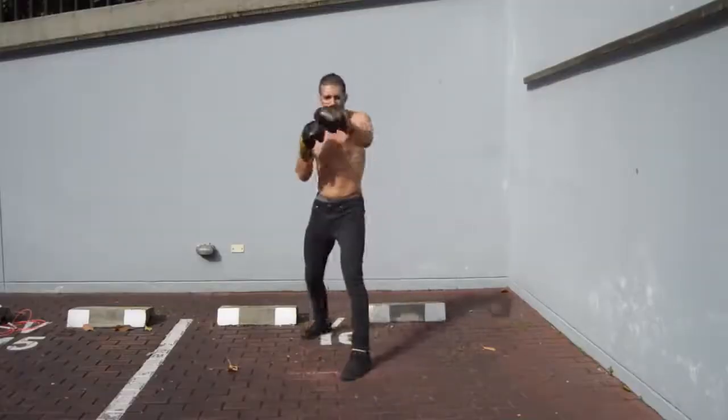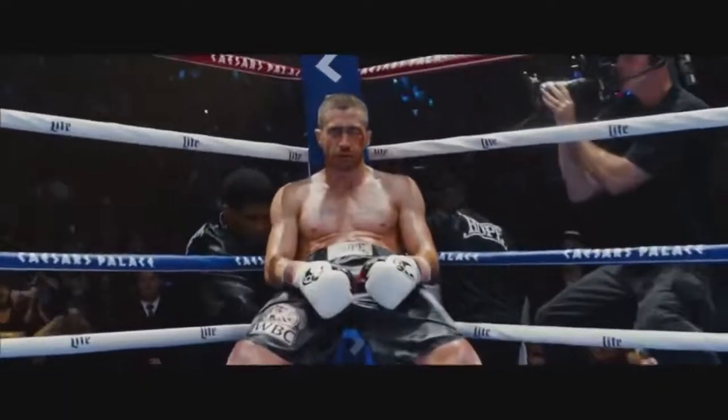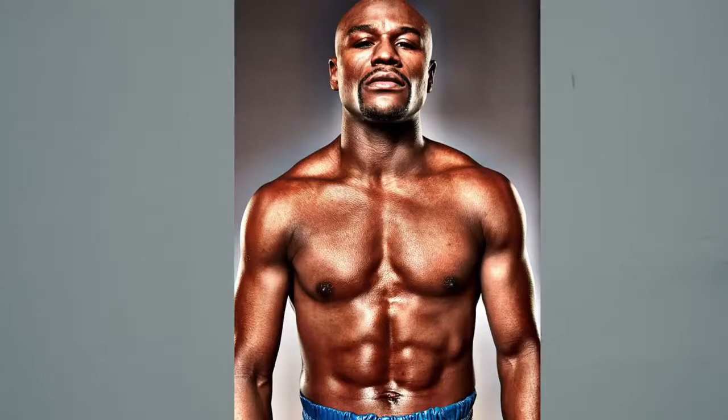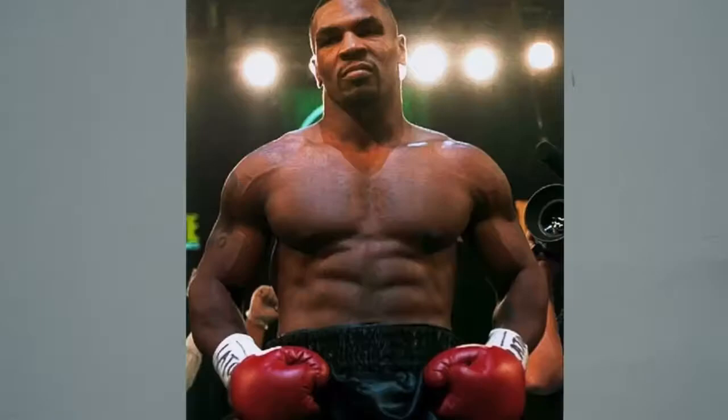Have you ever noticed that in every single boxing movie, the star of the movie — the boxer — is just straight ripped? Not only are these dudes or dudettes ripped, they also have this athletic look to their physique that makes them look like an absolute badass. Think about dudes like Sylvester Stallone in Rocky, Jake Gyllenhaal in Southpaw, Michael B. Jordan in Creed, or even the dudettes like Hilary Swank in Million Dollar Baby.